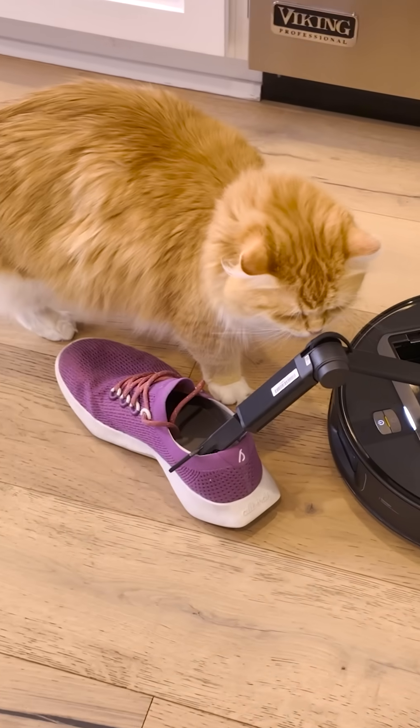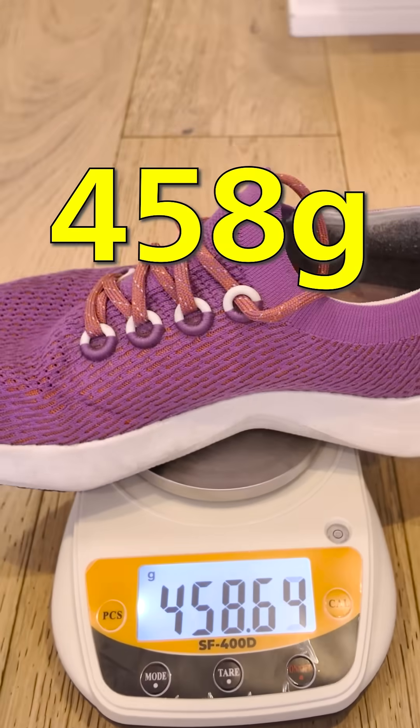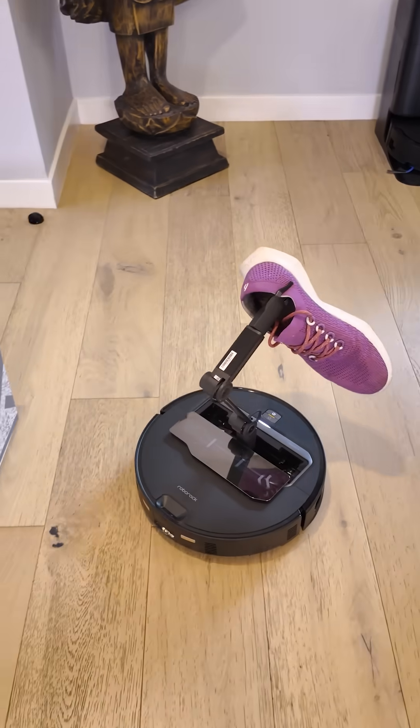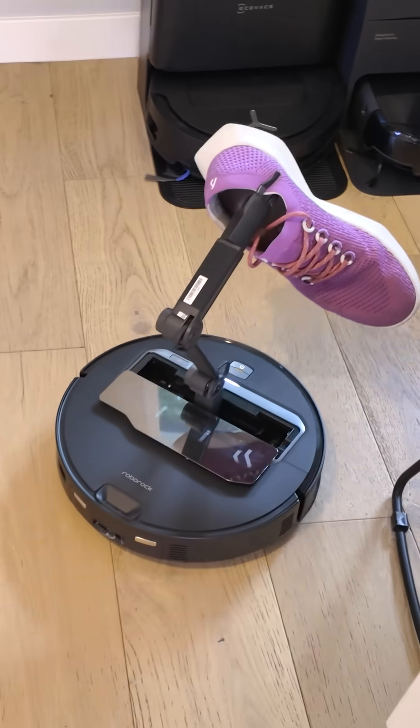What about my purple runners? These weigh 458 grams — that's way more than 300. I'm unstoppable! I love it. That is almost 500 grams.